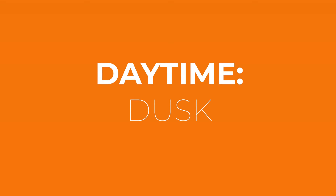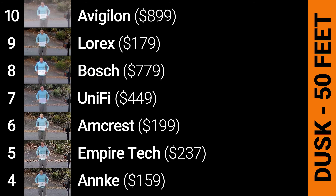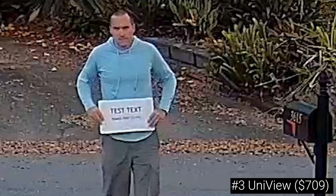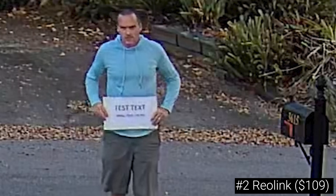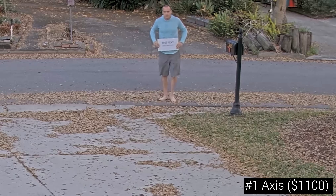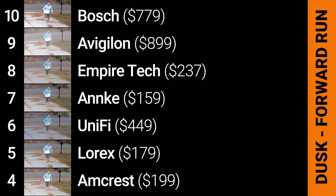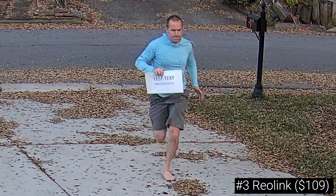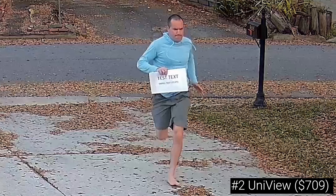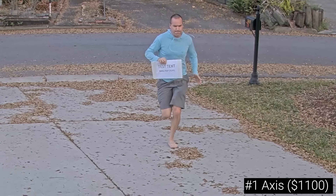I repeated those same three tests at dusk with significantly lower light, which should increase the difficulty for each camera. For the 50-foot identification test, the top 3 were the Uniview 3638SB, the Reolink RLC811A, and first place goes to the Axis P3248 which produced a very natural-looking image. For the test running towards the camera, again the top 3 were the Reolink RLC811A, the Uniview 3638SB, and the winner was the Axis P3248 which again produced a nearly perfect image with legible 72-point font and great detail throughout.